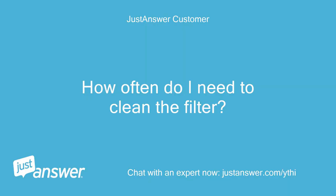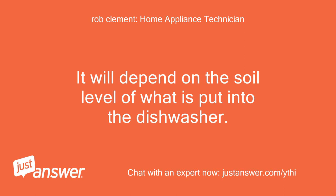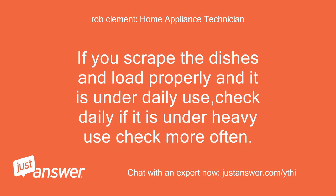How often do I need to clean the filter? It will depend on the soil level of what is put into the dishwasher. If you scrape the dishes and load properly and it is under daily use, check daily. If it is under heavy use, check more often.